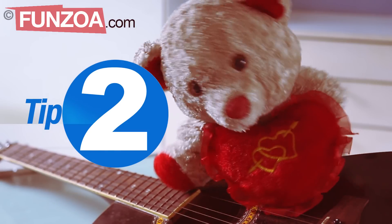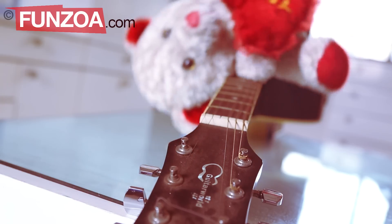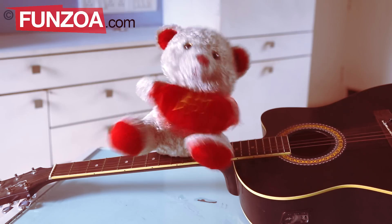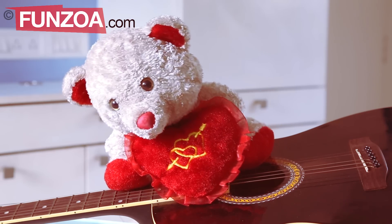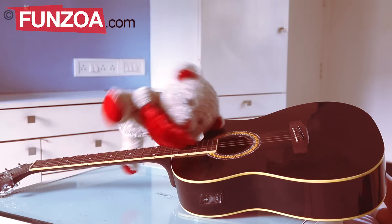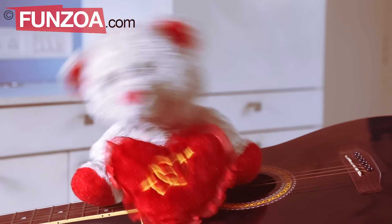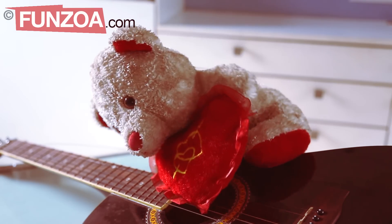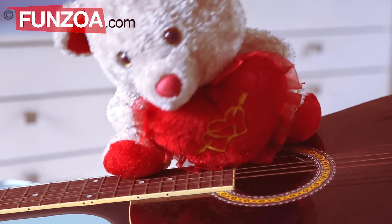Tip 2: Jump on the fretboard a few times. If it makes a sound, then it's fine. But if it makes this noise — ta-da-rum, ta-da-rum — then it means there is something definitely wrong with the guitar. I know it. I'm a professional.